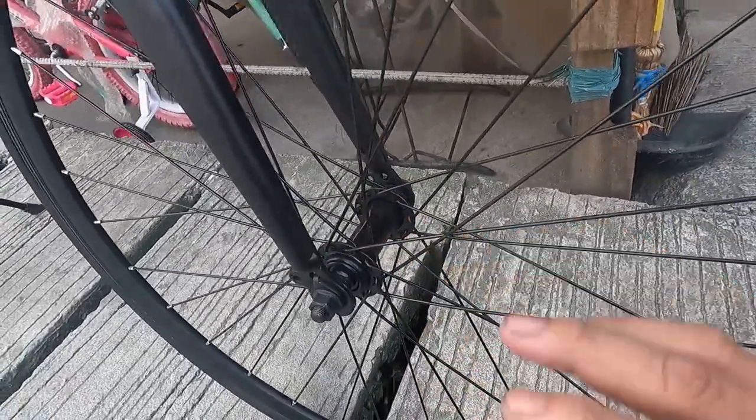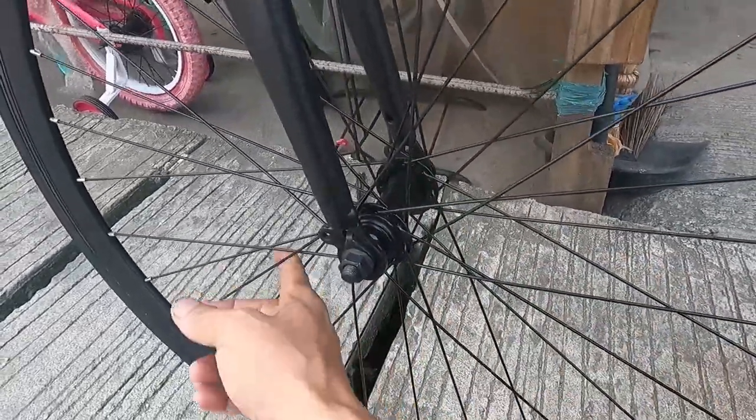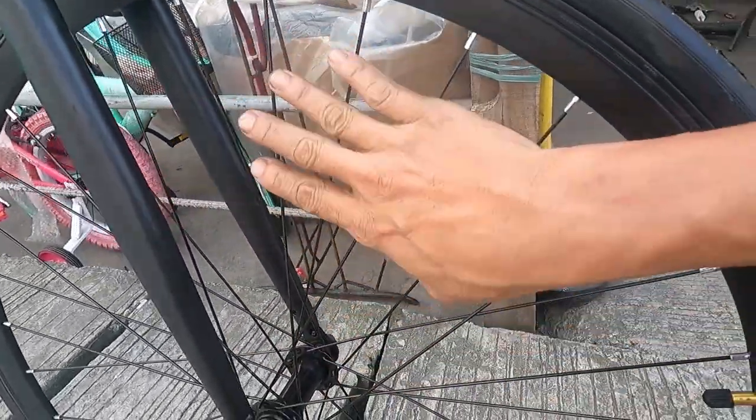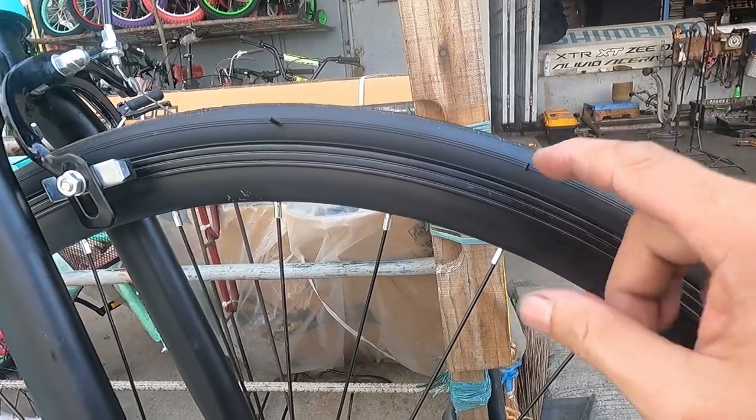The slim hubs are one reason this bike is light. Counting the spoke holes: 32 holes, so 32 spokes. The rims are double wall aluminum alloy. The rim width is approximately 20 to 30 millimeters, about 2 to 3 cm.